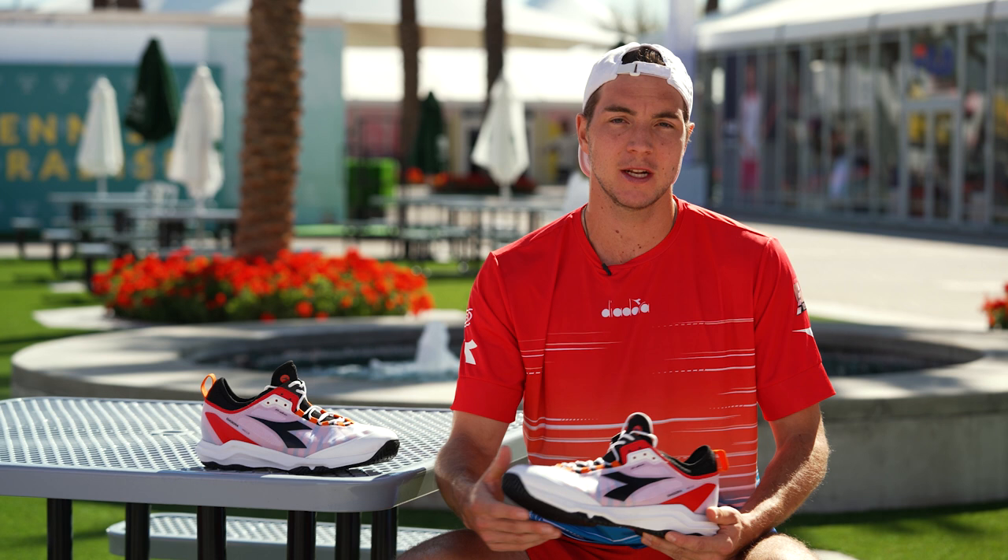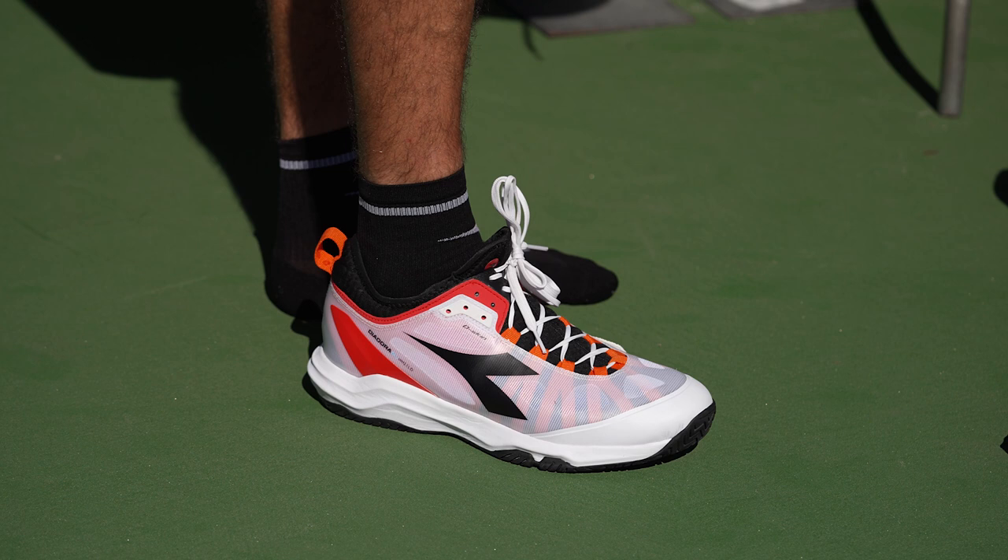It depends a bit on how long the shoes last. On clay, very long. On hardcourts, if I play matches, I need to switch the shoes more often, but in general the duration is pretty good.